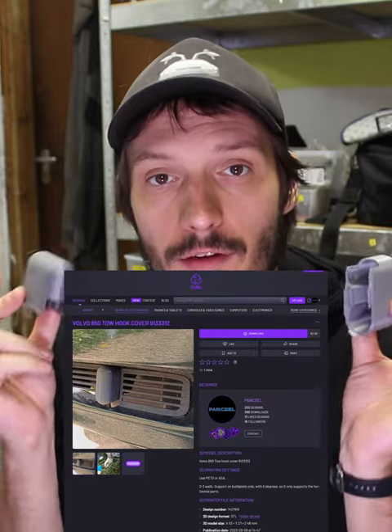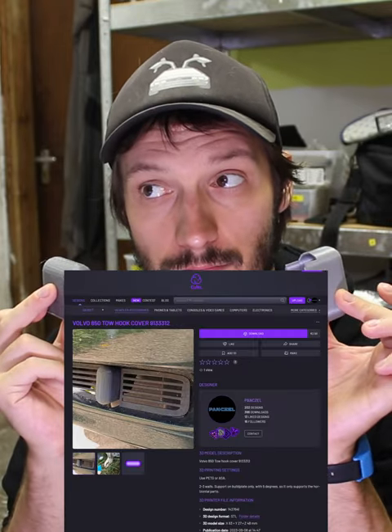But if you want to bring some color to your car, you can just print one. You can find the model in the description. Check my other designs too, and don't forget to subscribe.